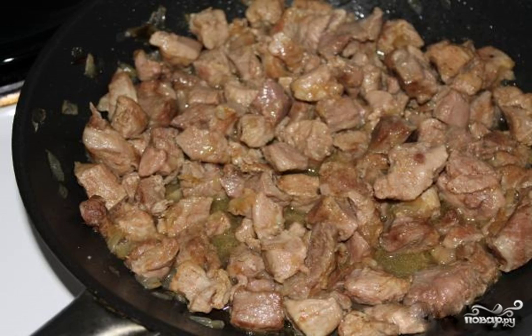Step 5. Then continue to simmer the turkey until it is ready without a lid, and the excess liquid will evaporate. If there is no liquid already and the turkey is not ready, you can add a small amount of hot water to the pan and simmer for some time under the lid. Turkey thigh stew is ready. Enjoy your meal.